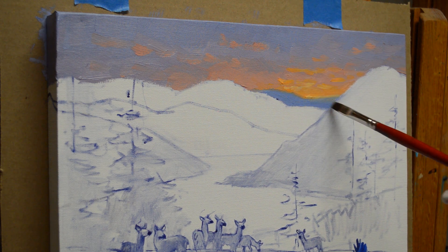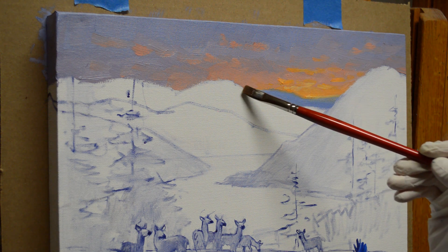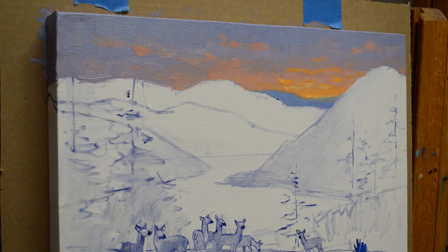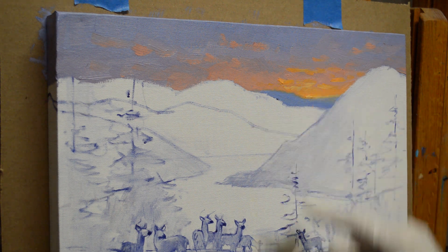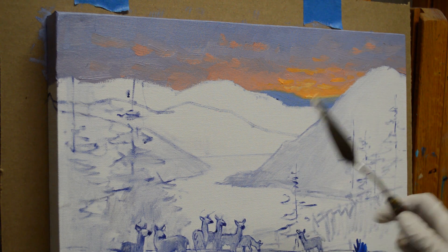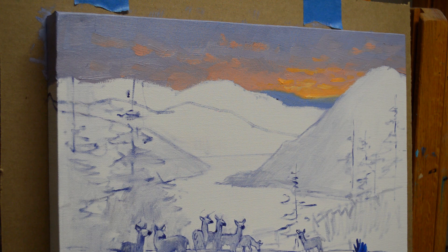I'm going to come back here and soften this edge — soft edges also go back. And I am going to lighten that sun just a little bit. I don't want it too white. We're going to have white daisies in this field, and that sun is going to catch the tops of them. This mountain will block the light into this part, but the sun coming down will catch our daisies in there.